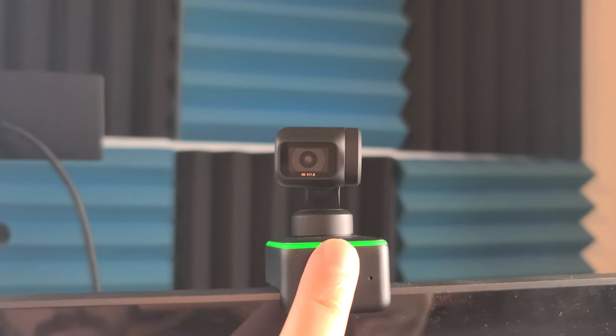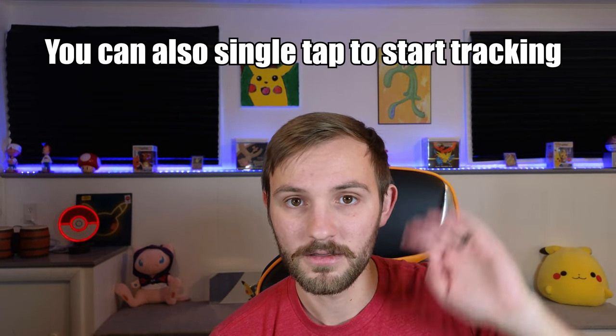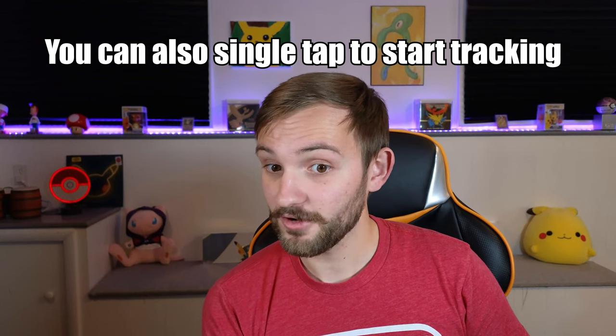Since the webcam is 4K, it's not going to look very grainy even if you're really far away. I'll zoom in and then keep moving back — and as you can see, it still looks pretty good from all the way back here. If you need to reset the position and the zoom, just go over to the webcam itself, double tap on it, and you will reset the position. If you want it to start tracking again, just hold up your palm like this and it'll start tracking you.